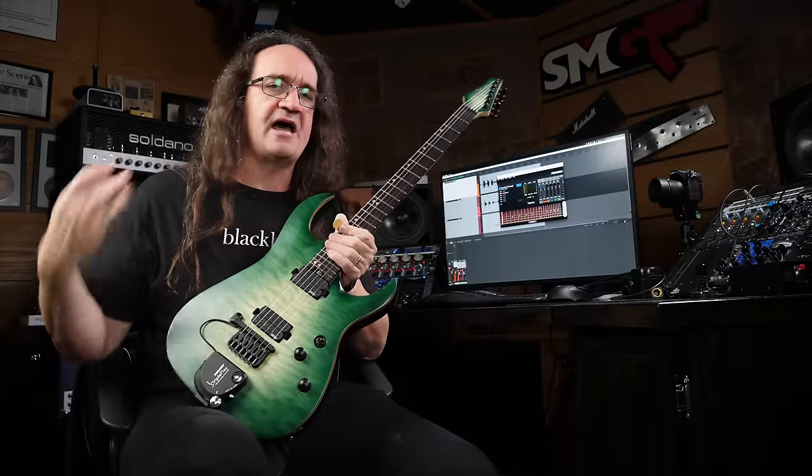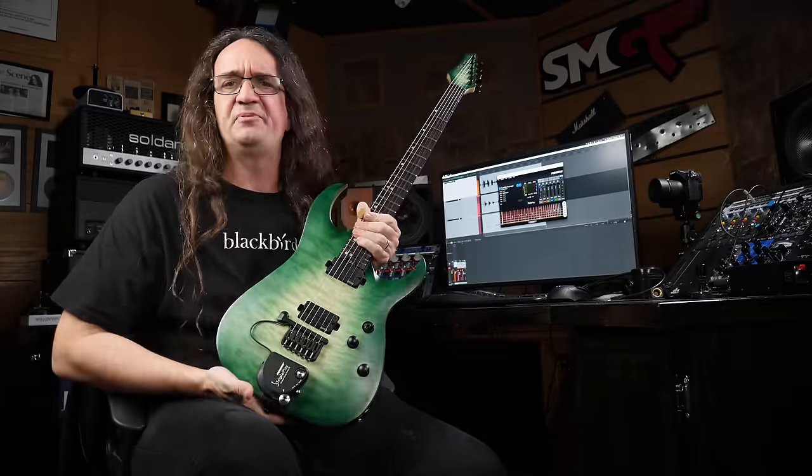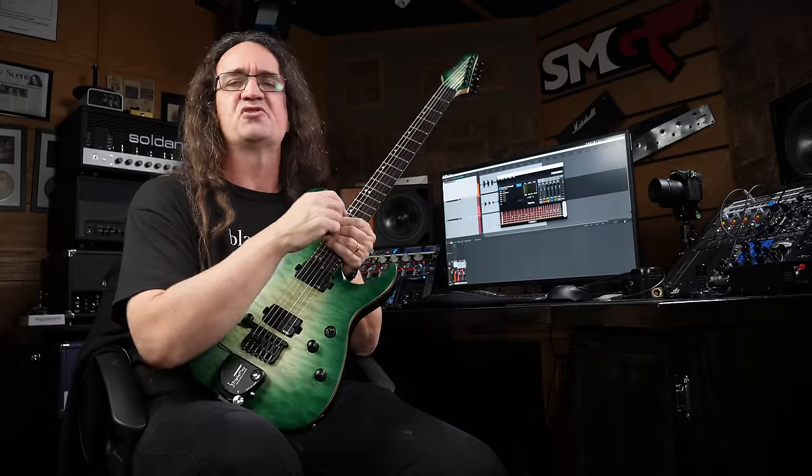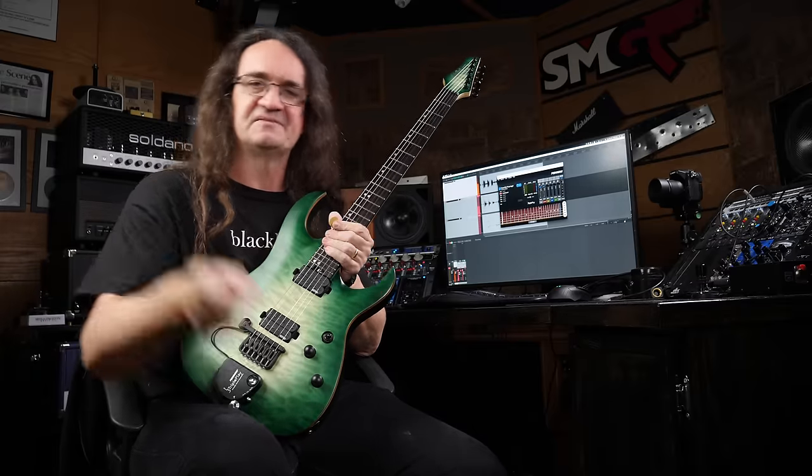Now, the mark of any great instrument is how well it works in a mix, and in this case I want to use the Triple Play on something maybe a little bit more modern. I've got Eric Arco and Jackson Ward joining me on this. Let's hit it.